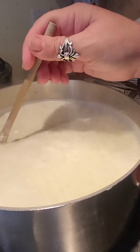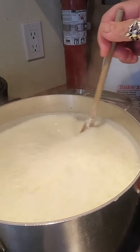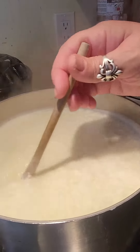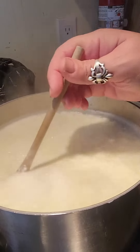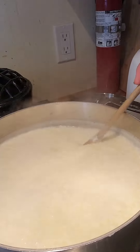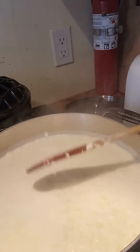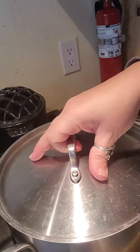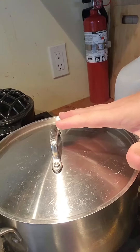I've turned my stove right off. Some people say to keep it on low and keep it warm, but I don't find that's necessary with this type of cheese — with mozzarella or cheddar you might want to, but not with ricotta. We're going to put the lid on to keep it nice and warm and come back in 20 minutes to ladle out the curds.